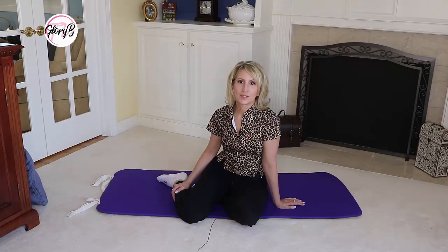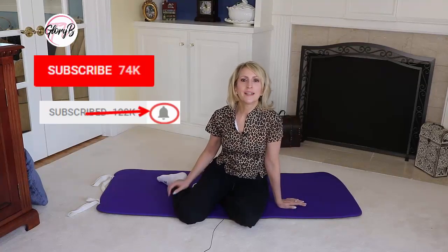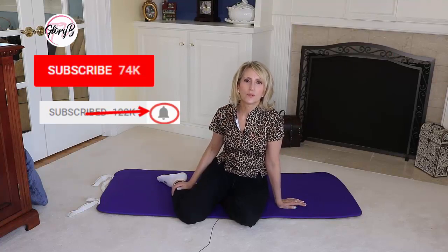Hi, I'm Glory B, and this is Glory B TV, a lifestyle channel for mature women who want to look fabulous, feel amazing, and age gracefully. If you haven't subscribed yet, please do by clicking the red subscribe button below the video and then click the little grey bell and you'll be notified of every new video weekly.